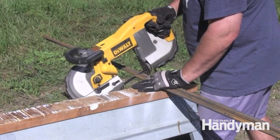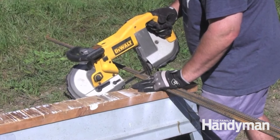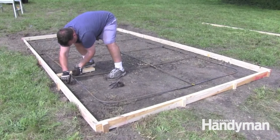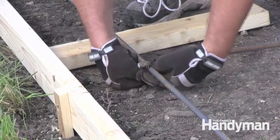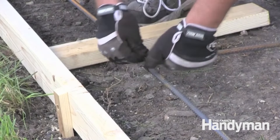We cut our rebar with a portable bandsaw, but a reciprocating saw or a circular saw equipped with a metal cutting blade would also work. Make a rebar grid no bigger than four feet by four feet. Place the rebar somewhere between 3 and 12 inches from the edge of the form. Hold the grid together with metal tie wire.